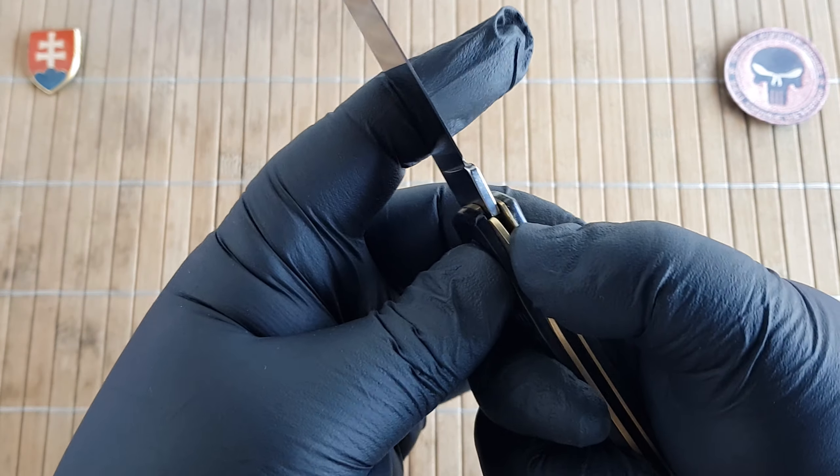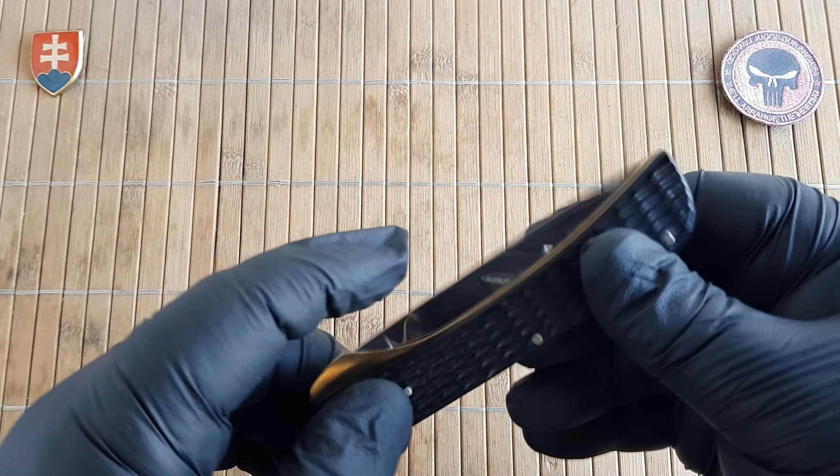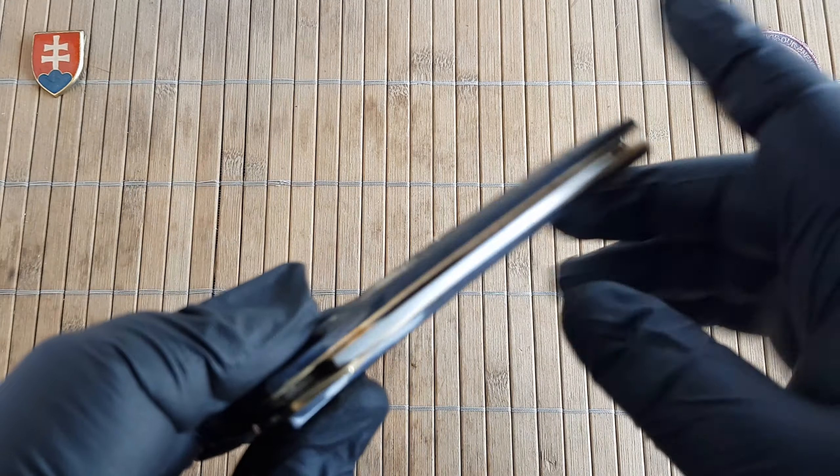There is no half-stop whatsoever, but it has a really nice walk and talk so it will snap shut. Great.